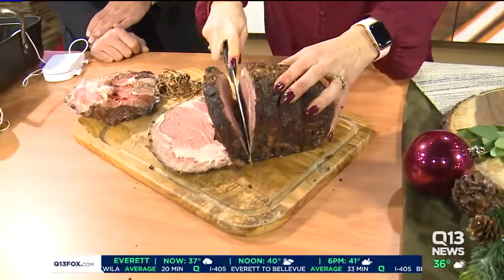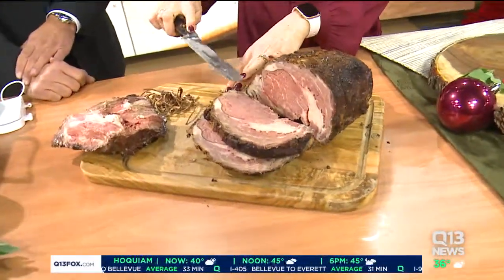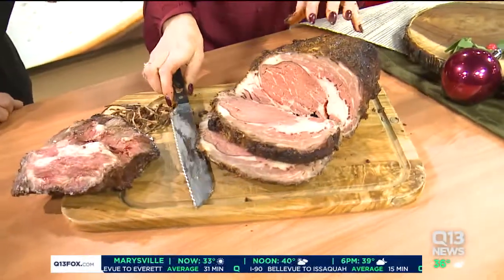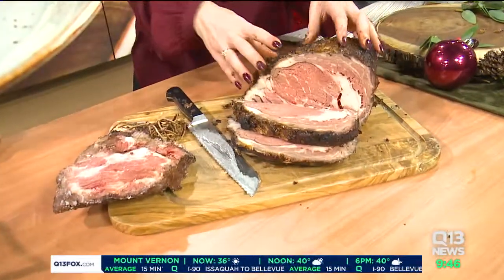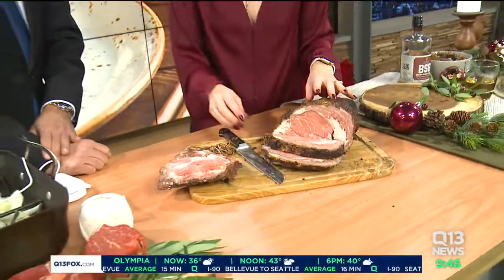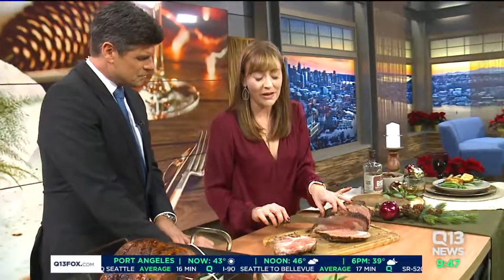All of this wonderful fattiness is going to be juicy and super moist when it's right out of the oven. You're going to want to have a cutting board underneath and maybe some paper towels nearby, because a lot of the juices, even after resting, can really pool and make a little bit of a mess. Then you take this beautiful slice — that's about a half an inch thick.